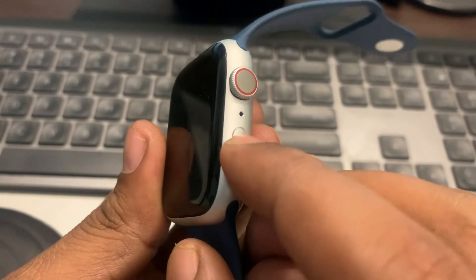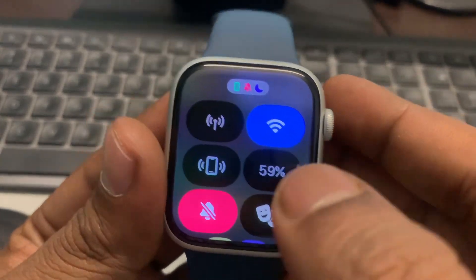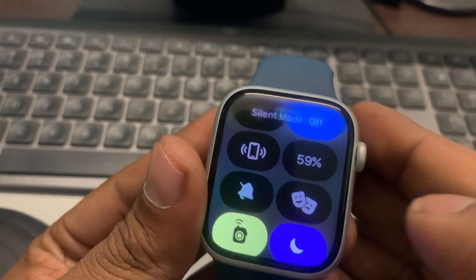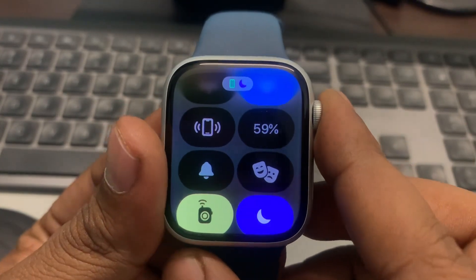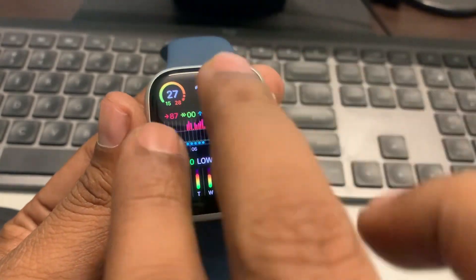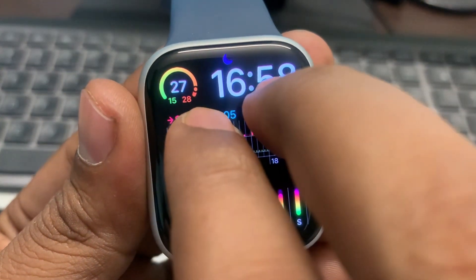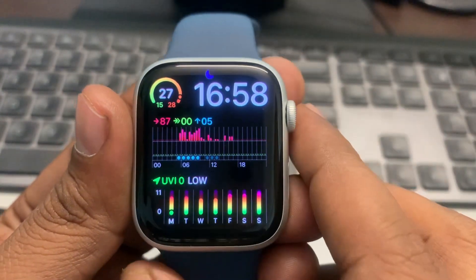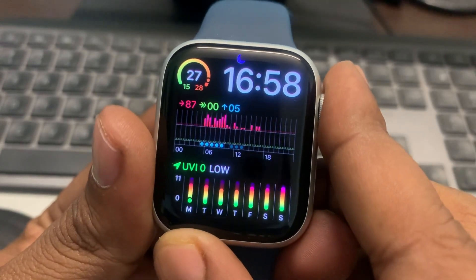First, open the Control Center by pressing it. The Control Center will open up. Now just turn off the silent mode by tapping the bell icon. Now when you double tap, it will speak out the time.